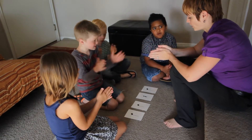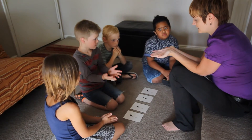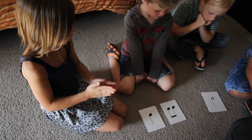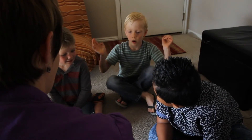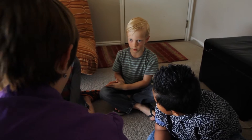Rest, quarter, quarter. Let's try one more time and make sure on the rests we go like this so we're not making a clapping noise. Ho, note, ho to end. Good job!